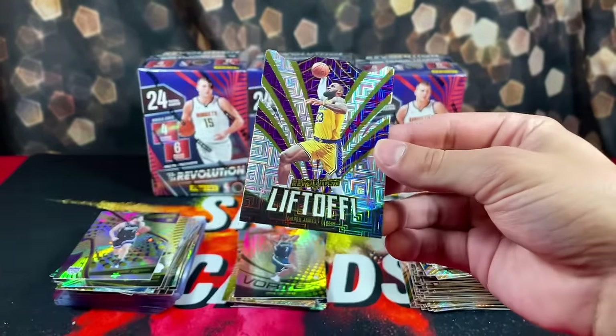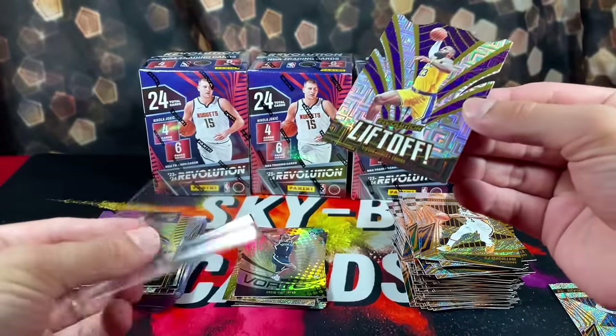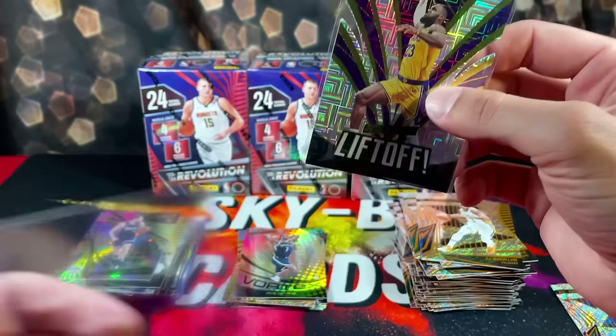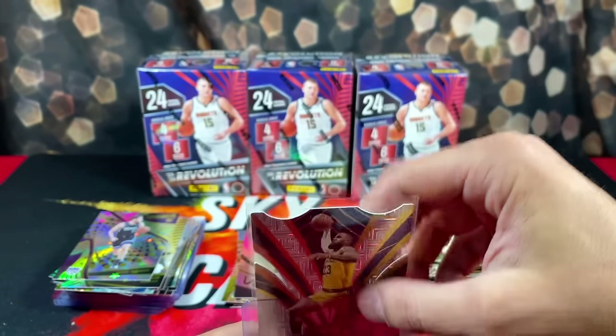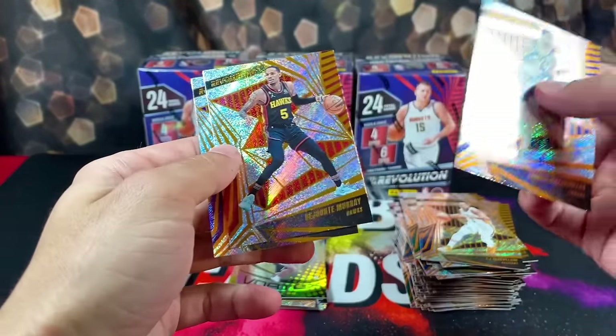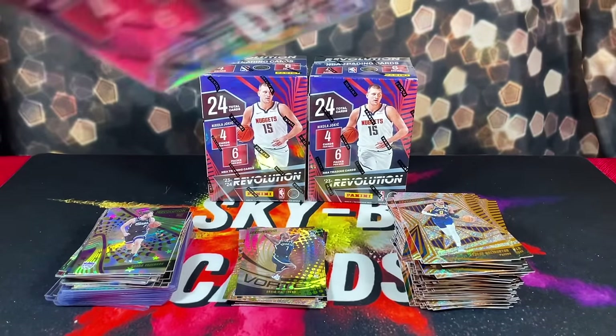Card boogers galore on this card, but it's nice. Liftoff LeBron. And we got Halliburton, Gejante, and Reeves. All right, we are flying.